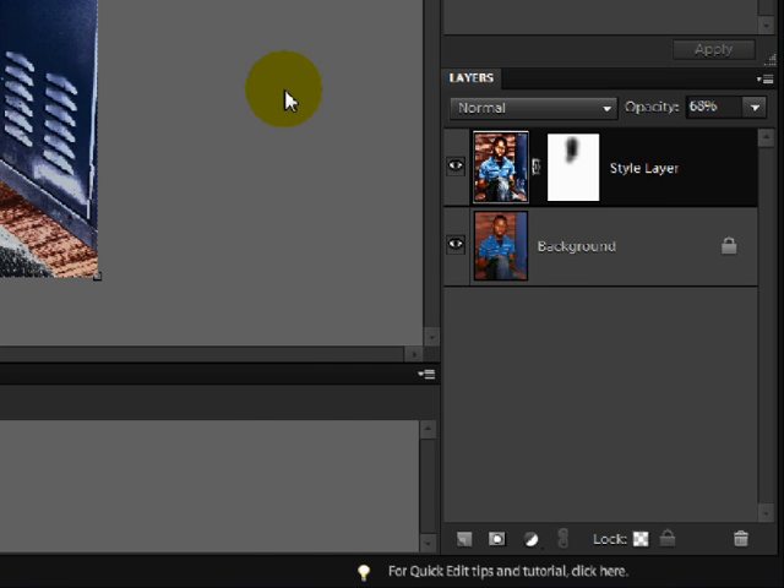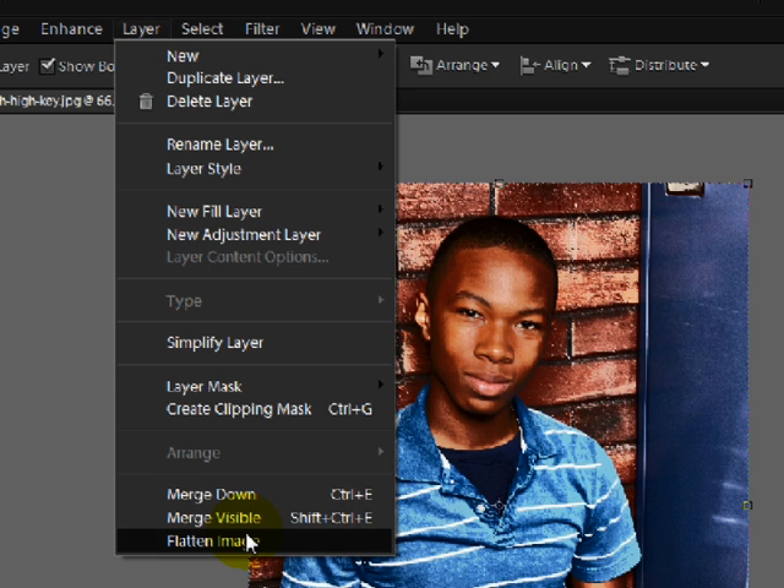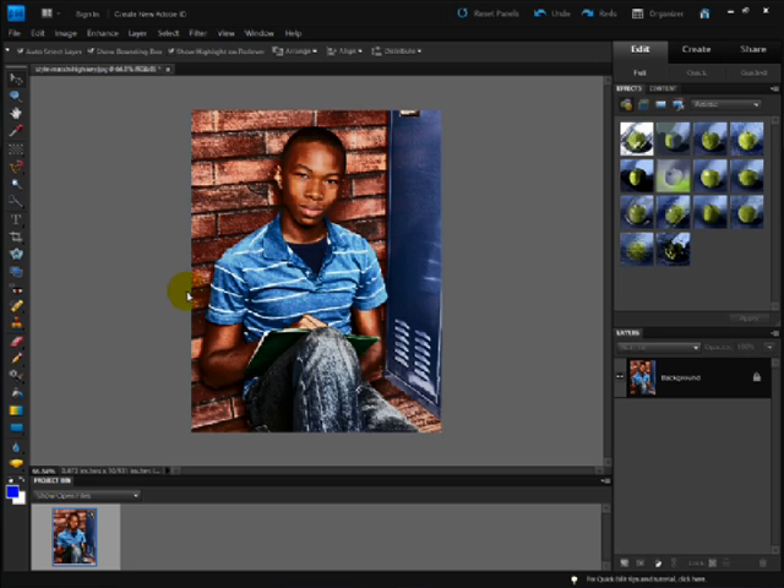Once you're satisfied, come up to the menu bar and choose Layer, Flatten Image. Now you can save it with a new name so you don't overwrite the original file. So there you have an easy way to create a grungy high-key photo. I'm Linda Sadgast with Digital Scrapper Tutorials.